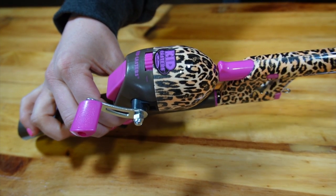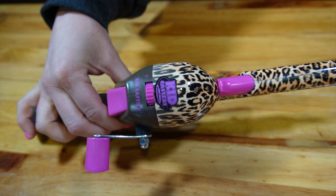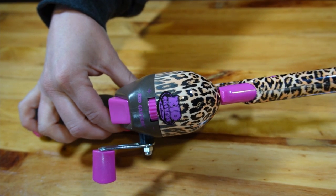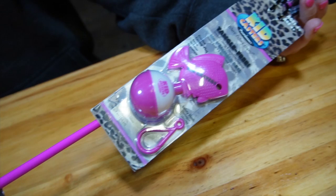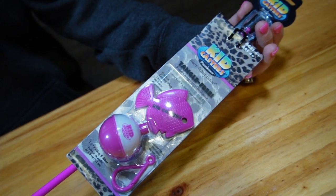The KidCasters No-Tangle Combo comes equipped with a 34-inch Tangle-Free inline rod with easy thread line system. It also is pre-spooled with a six-pound line and practice casting plug, safety hook, and a one-and-a-half inch fishing bobber.